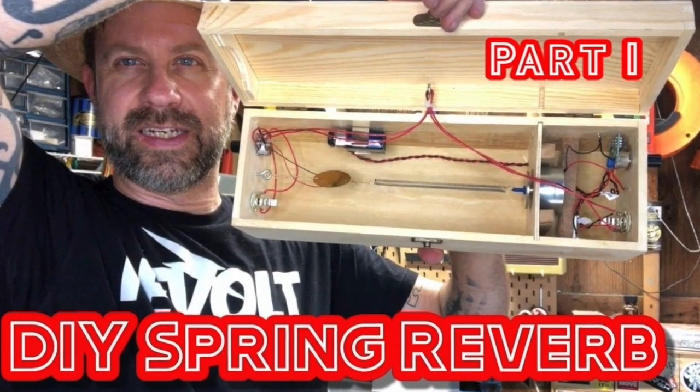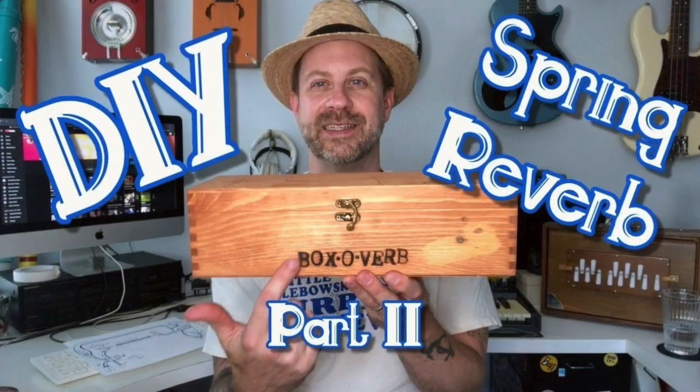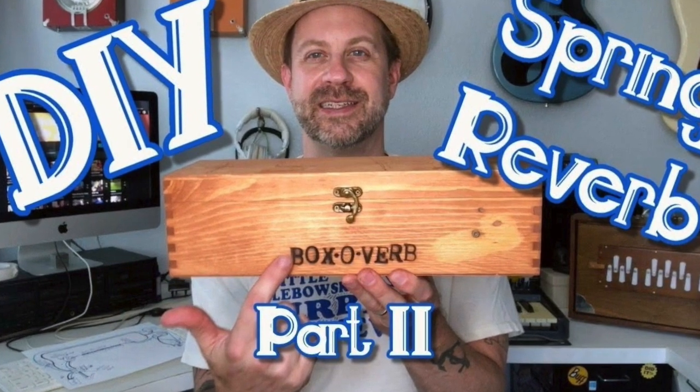In the first video I basically prototyped the circuit with some components I had read about. Then in the second video I figured out a way to really do the wet/dry balance so you could get not just the affected tone but also the original signal, and I did a bunch of sound samples with it.